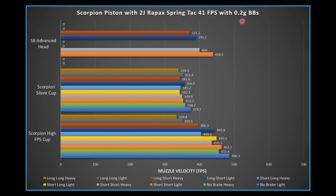Starting with muzzle velocity on 0.2g BBs: the y-axis groups results by Silverback Advanced head, Scorpion silent cup, and Scorpion high FPS cup. The high FPS cup does exactly what it says — it delivers higher FPS than the silent cup in general. The heavier piston (all steel sections) generally gives lower FPS than the lighter piston (all aluminum sections), and that trend holds even when air brakes are added. The difference between light and heavy piston is more significant on the high FPS cup than the silent cup.